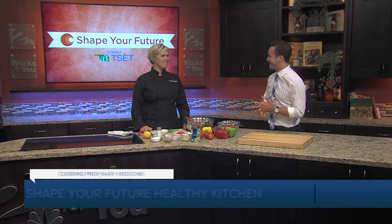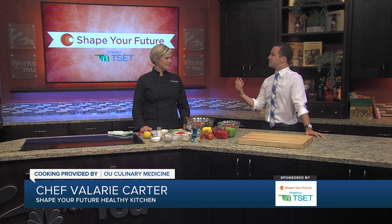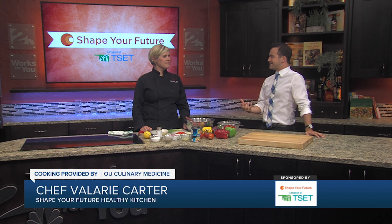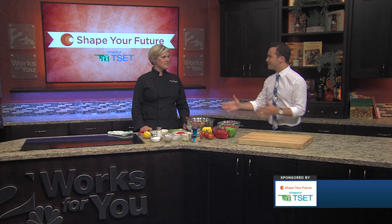I'm Travis Guillory in the Shape Your Future Healthy Kitchen with Chef Valerie from OU Culinary Medicine. Thanks for coming in today. Thanks for having me here. Of course, we love it. So we're definitely focusing on healthy options for families — something easy that families can cook at home that doesn't take a whole lot of extreme effort or time. So what are we going to be making today?